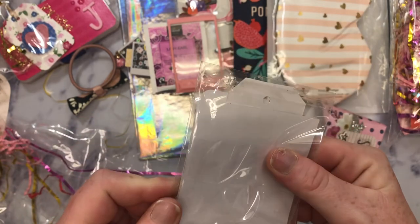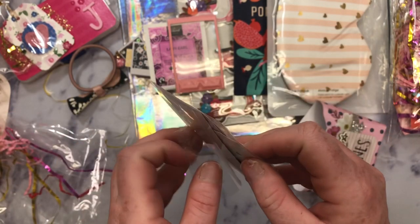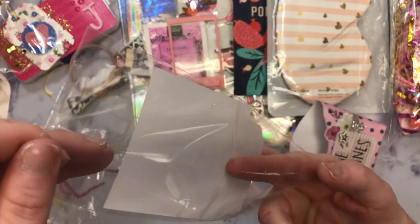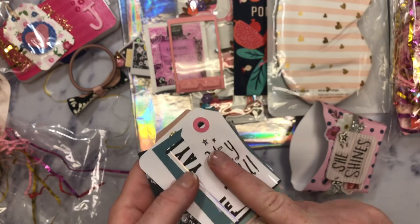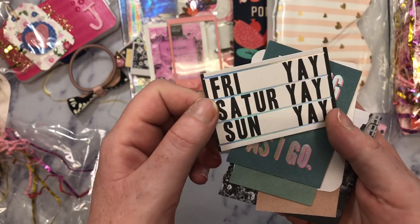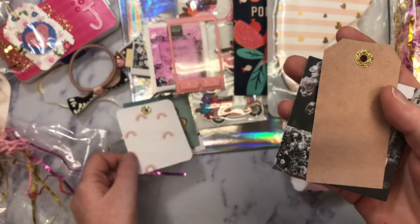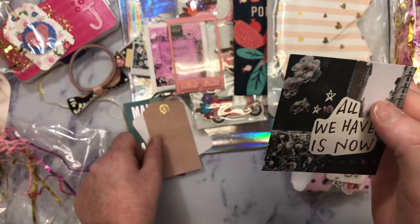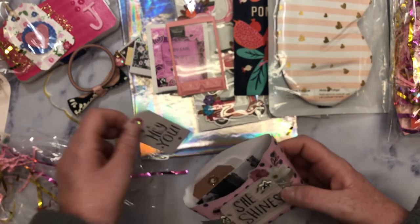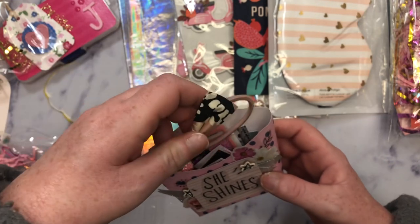And then here, it looks like she shared a whole bunch of the ephemera with me. This one says hey you, Friday, Saturday, Sunday. I love that one. Making it up as I go. XOXO. This little tag with the rainbows — I love that. And then this one right here — super cute. And she put hole reinforcers. And then this piece right here — so cute. Thank you for sharing with me. I haven't played with this collection a whole lot. I love this little fry box. She always makes the smallest, daintiest little bits ever.